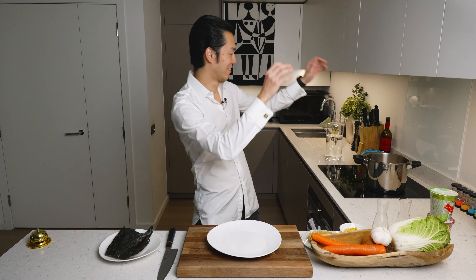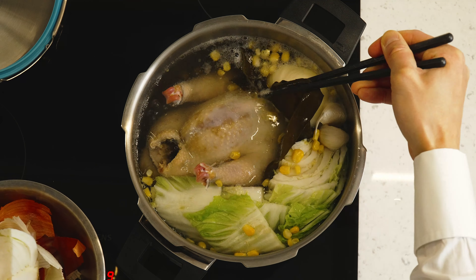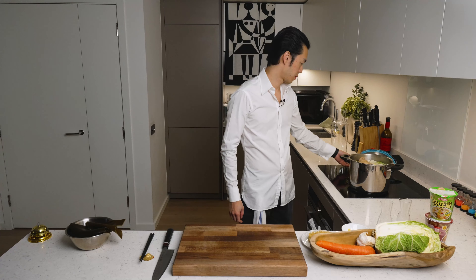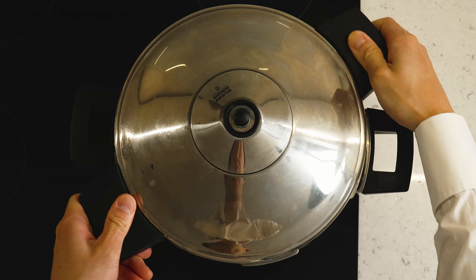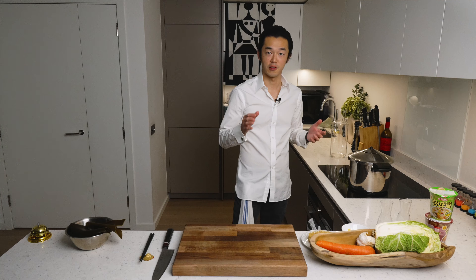The kelp has had about five minutes to simmer, so we fish it out — otherwise the soup becomes bitter. Pretty slimy, this thing. Now we put the lid on and bring it to pressure. If you don't have a pressure cooker at home, just cook it for about three hours; it will have the same result.